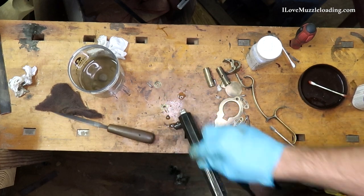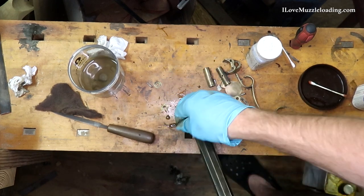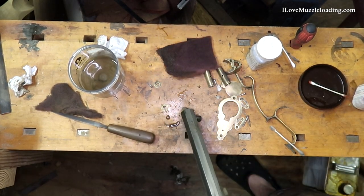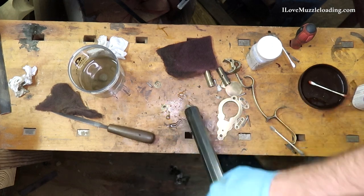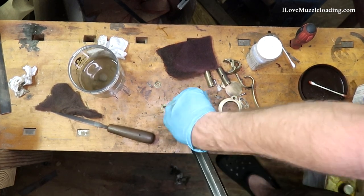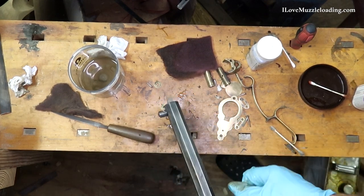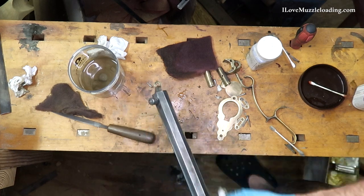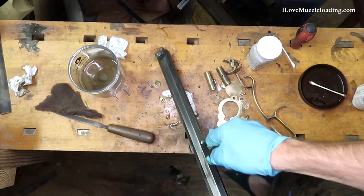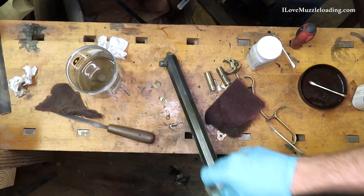As far as blued finishes go, I've noticed the Brownells Oxpho Blue with repeated cleaning — as you have to do with muzzleloaders — does not hold up exceptionally well. It is going to lighten depending on how much you shoot and clean your muzzleloader, so keep that in mind. I'm exploring some other bluing options, but for the purposes I've had so far it does a good job, and I don't mind it lightening up over time. On my Kibler Southern Mountain Rifle it's given a nice patina that I enjoy. So it's really up to you on what you're looking for.